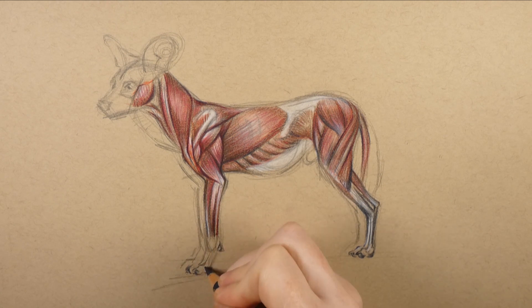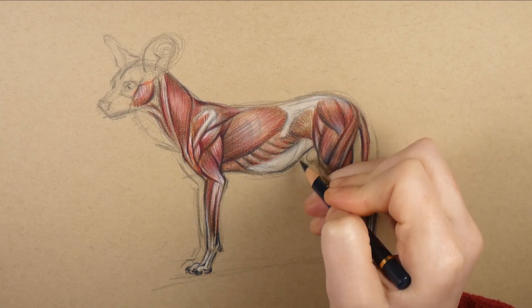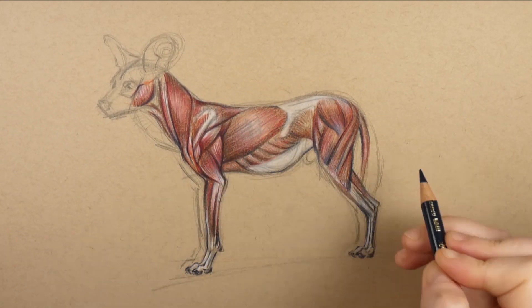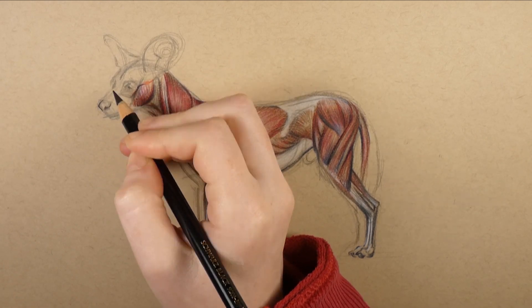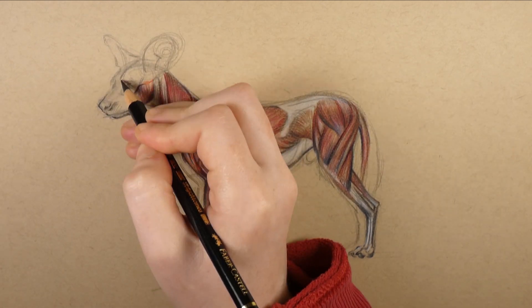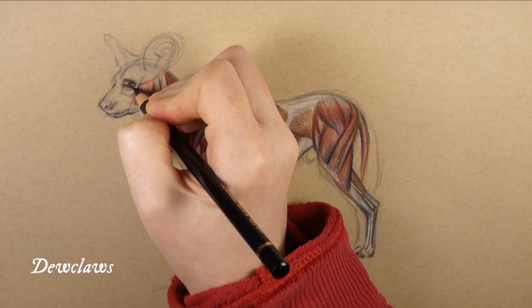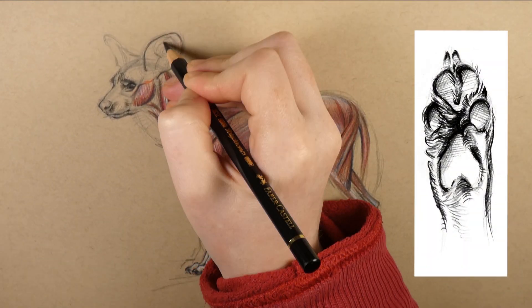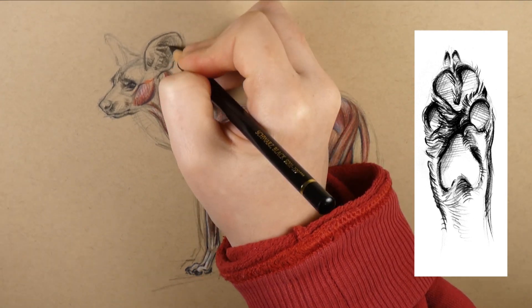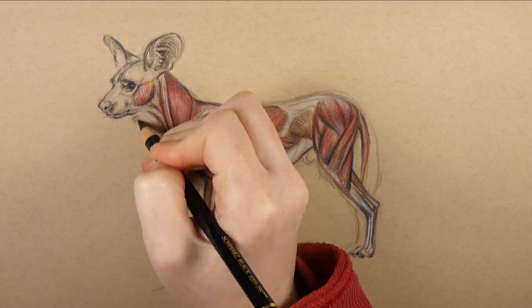As diverse and unique as species are, they are still remarkably similar beneath the skin. All the major muscles on a dog are also found in humans, just very different in size and shape. But it's still important to pay attention to detail, otherwise you might miss important differences between closely related species. For example, did you notice that this African wild dog does not have dew claws, unlike most domestic dogs? They have only four toes on each foot, and the two middle toe pads are also partly fused together. I would never have known this unless I'd read about it, so it's very important to do your research as well as looking at visual resources.